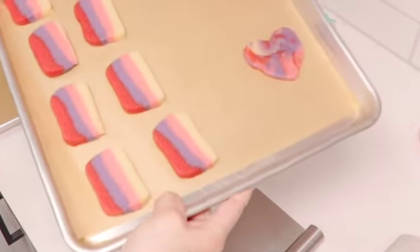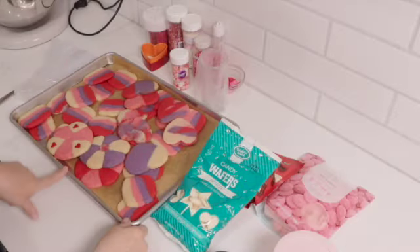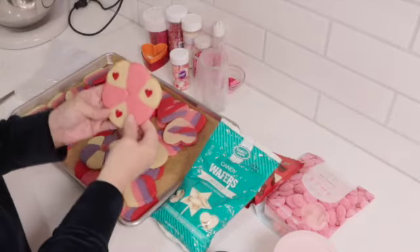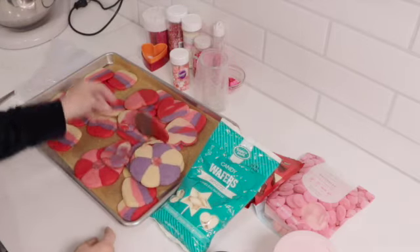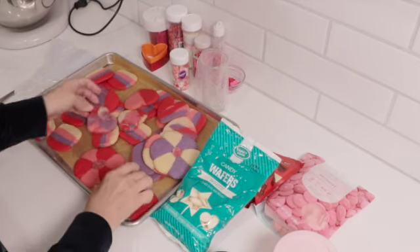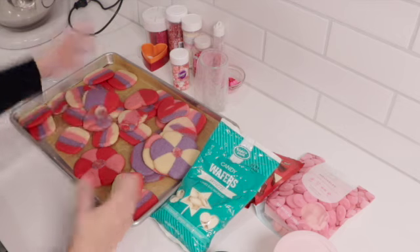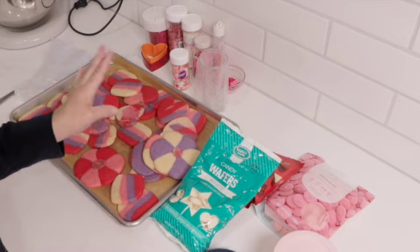I'm going to pop these into the oven and I'll be back to show you what they look like. We are back to decorate the cookies. This is what they look like out of the oven — you see what a big variety you get just like that. You have this ombre-looking one — how cute! You decide how you want to cut them; regular round cookies work great too.